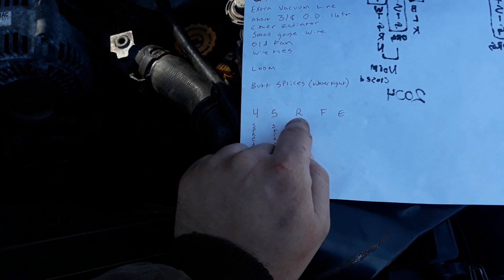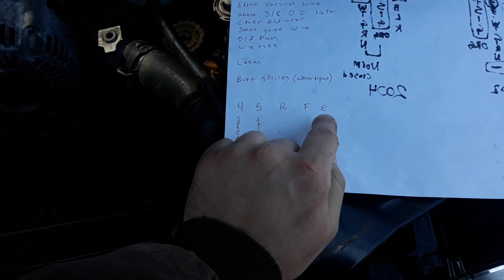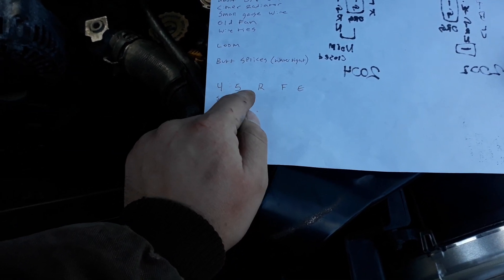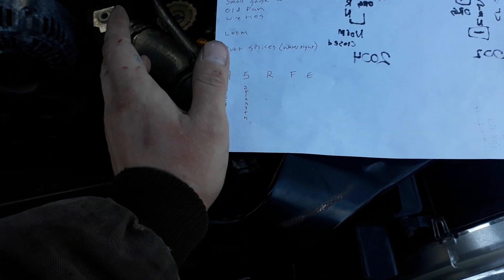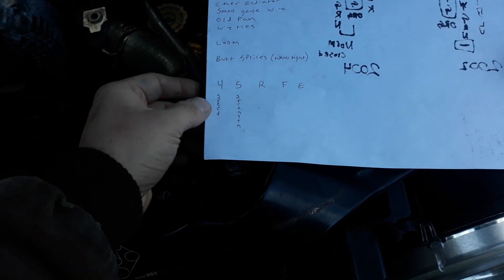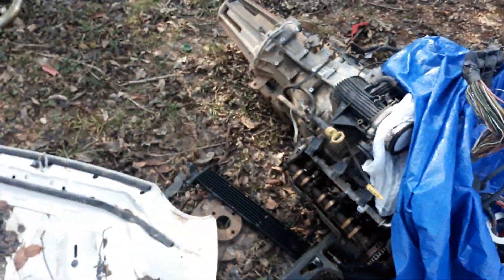R — I can't remember what that means. F is fully electronic, E is electronic, so the RLE I think is R — light electronics, something like that. My point is the 45 RFE is an electronic TorqueFlite automatic from what I can tell. TorqueFlite is a good transmission — I think they still make them and put them in the Cummins as a 68 RFE, which is six-speed and eight is your strength designator.